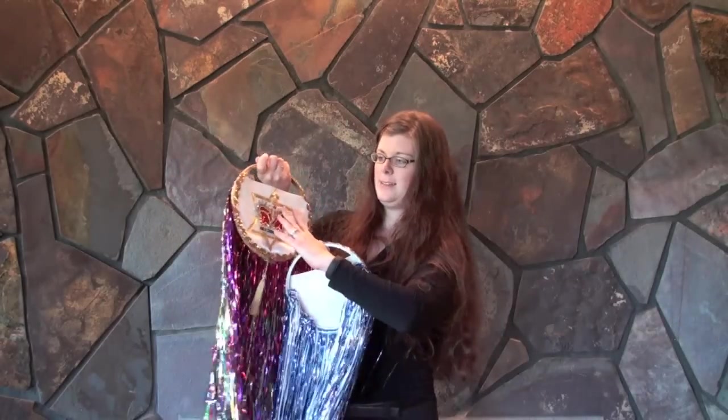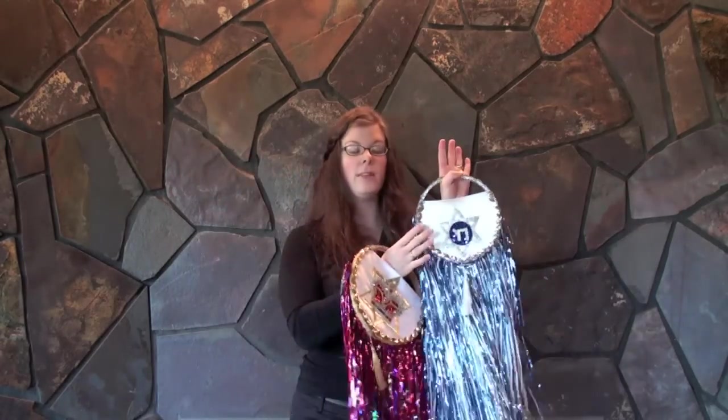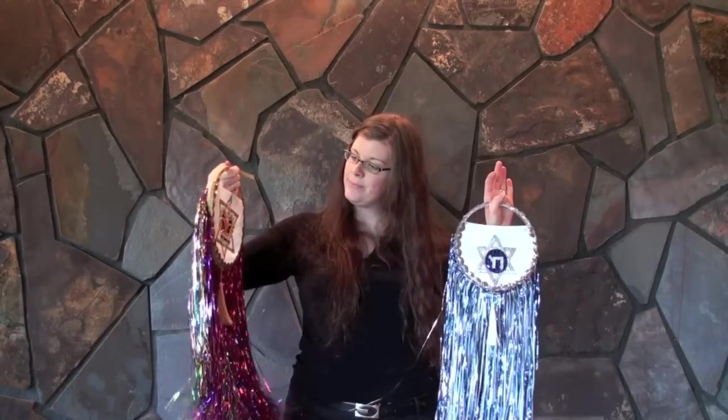There are many different types of emblems you can have on the fronts of the Tabret. They're a beautiful worship tool.